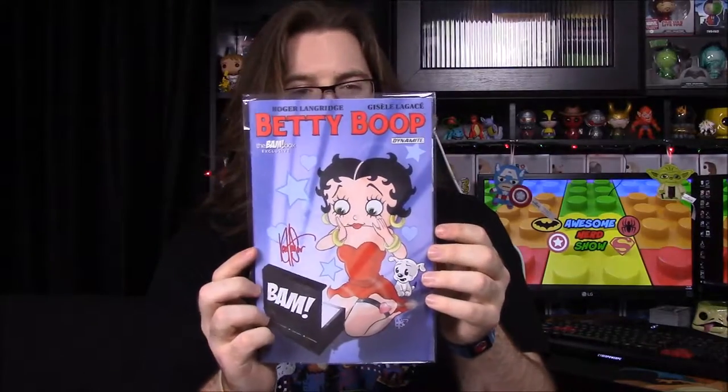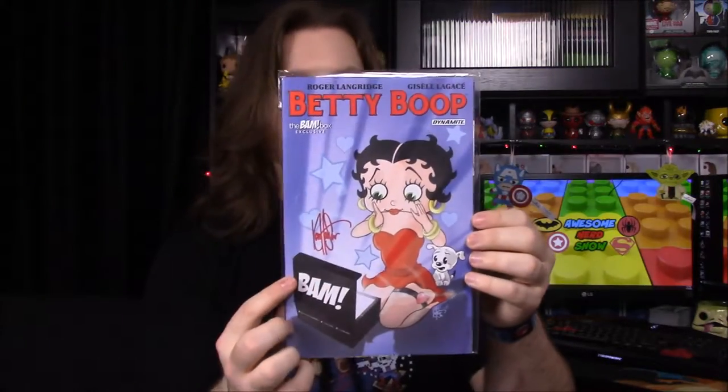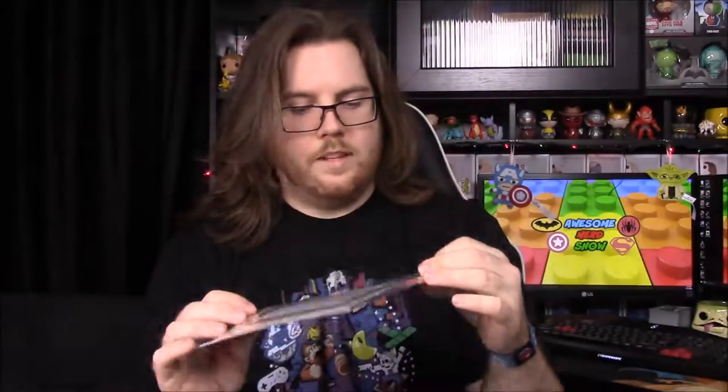It looks like we have a comic with our certificate of authenticity, and it's a Betty Boop comic. I don't know why we'd have a Betty Boop comic, but it is a Bam Box exclusive and it is signed by — I think it says Ken Hazer — who must be the artist. On the back it looks like The Spirit or something, but it's in the package so I don't want to open it.